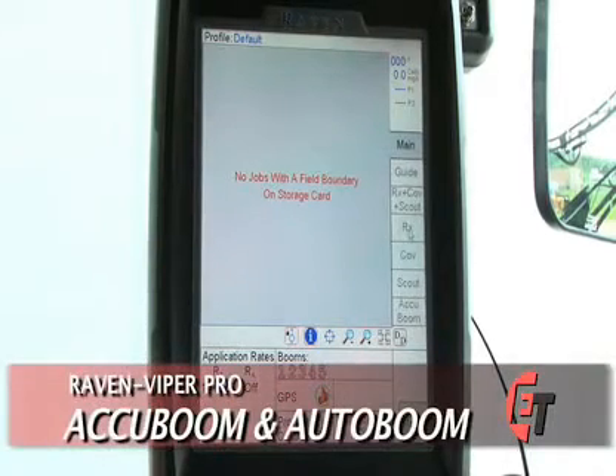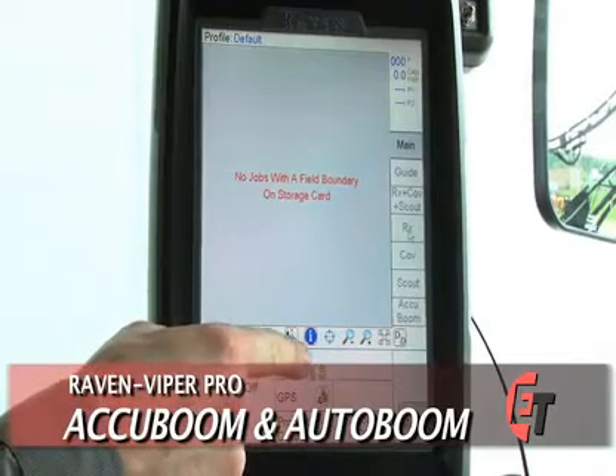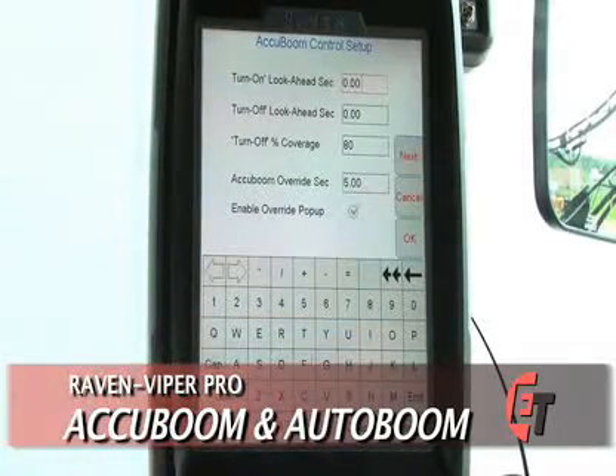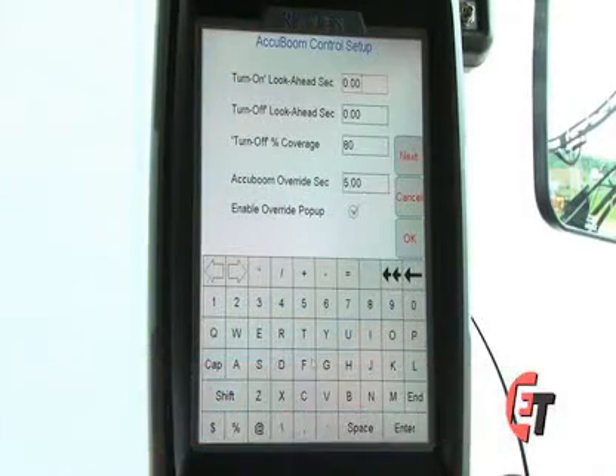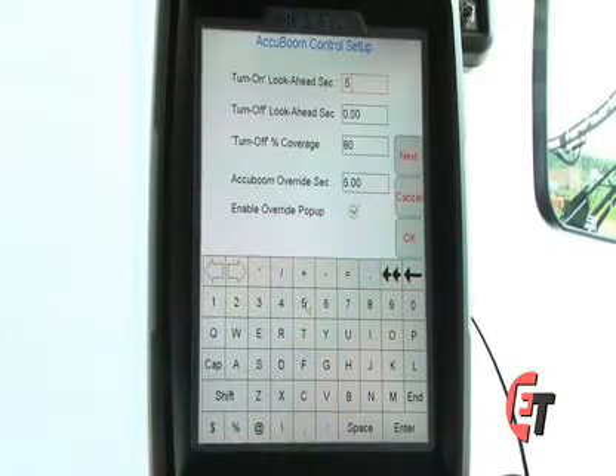Now we will take a look at our AccuBoom settings. Simply press the box labeled Booms to come into your AccuBoom control setup screen. First you'll see the turn on look ahead section. Your AccuBoom will actually look ahead of where you are spraying to start turning on at a certain point. A good place to start is 0.5 seconds, meaning AccuBoom will look one half second in front of where you are spraying and begin to turn on before you come into a non-applied area.